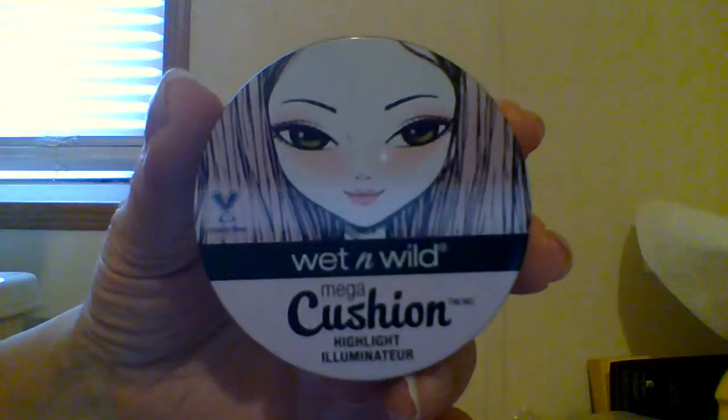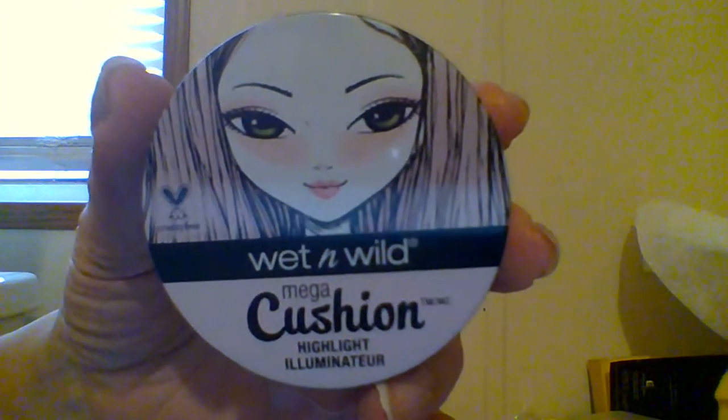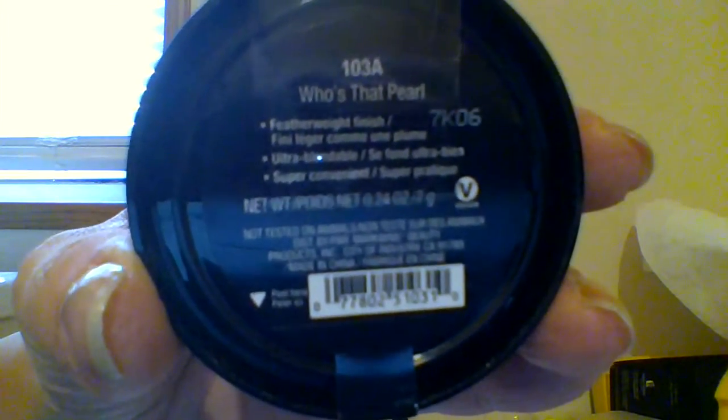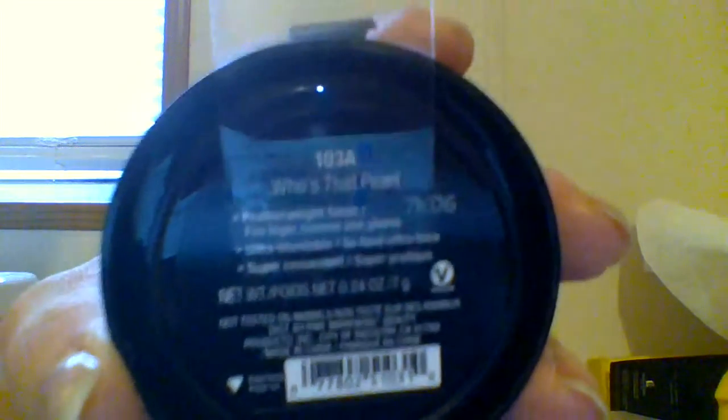I've not had a liquid highlighter before, so this will be interesting. And this is in - Who's That Pearl. It says featherweight finish, ultra blendable, super convenient. So I'm going to be applying this today and we will see how it is.